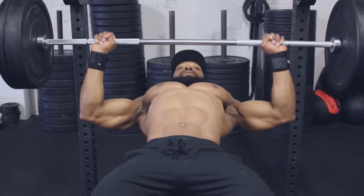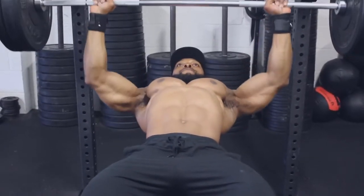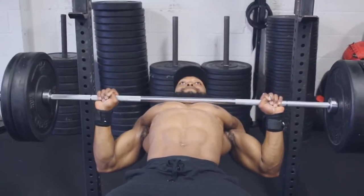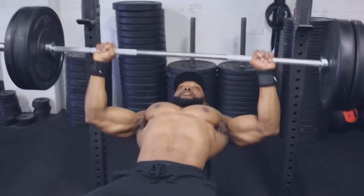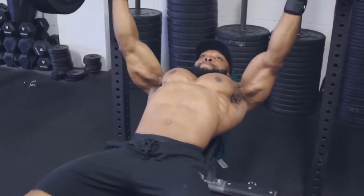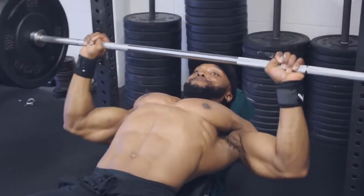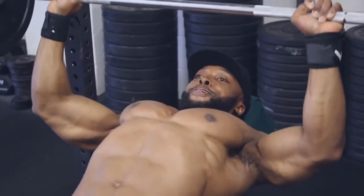For the fourth set we'll be doing 10 reps at a five-second eccentric tempo — yes, five seconds — which makes it a lot more challenging, so don't go too crazy with the weights. The reason for going slow: the longer we keep the muscle under tension, the more muscle fibers we recruit to assist the movement, which leads to hypertrophy. The longer you can keep the muscle under tension, the better.